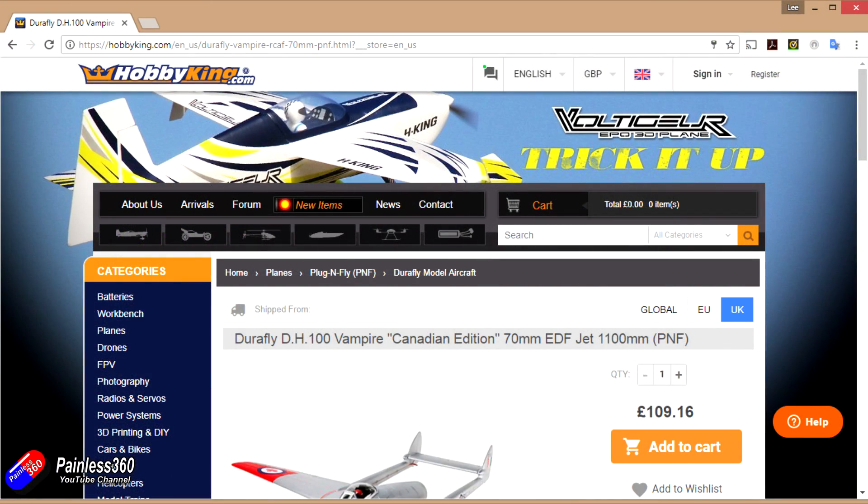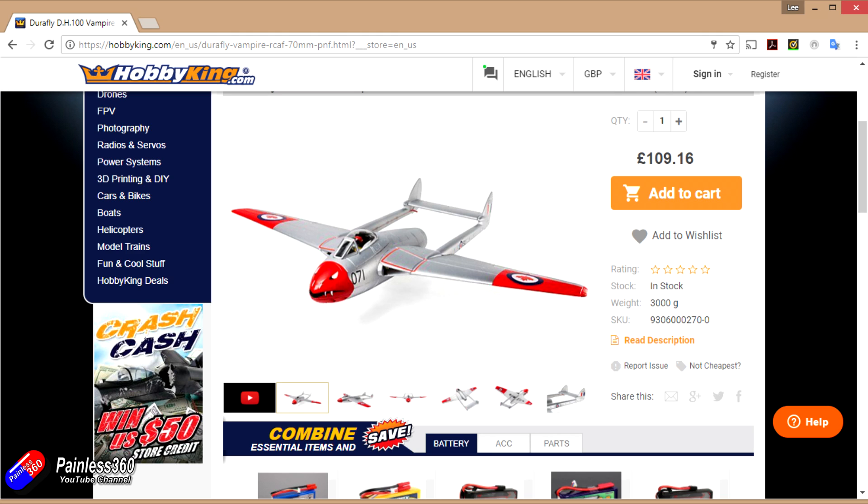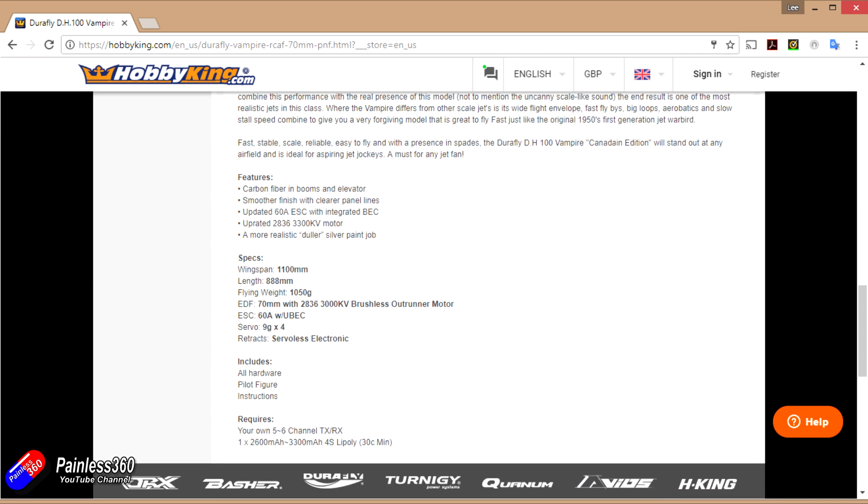The price of the new model is about the same as the previous version. The previous version had all RAF colours but this one comes with a red nose and red wing tips as well, which looks very striking indeed. The specs are: it's a 1100 millimetre wingspan, quite short at only 888 millimetres front to back, comes with a 70 millimetre EDF internally, a 60 amp speed controller, and the standard 9 gram servos you'd expect, with servo-less electronic retracts.